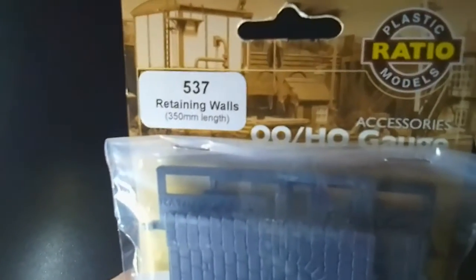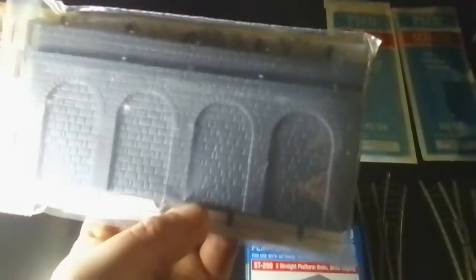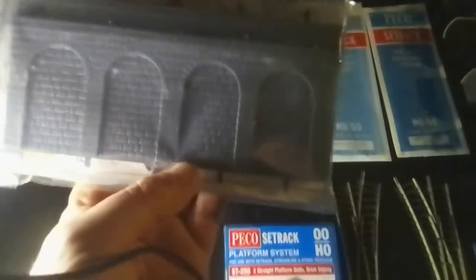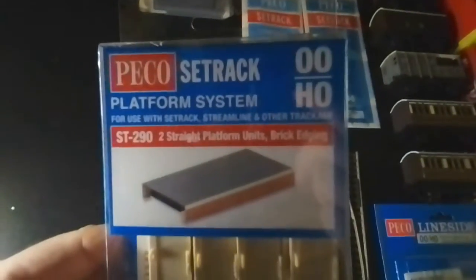First of all, it's a Ratio Kit 537 — retaining walls. This is a pack of two that is at Malvern Link, so I'm going to use that for Malvern Junction. I've also got some Cetra platform system.